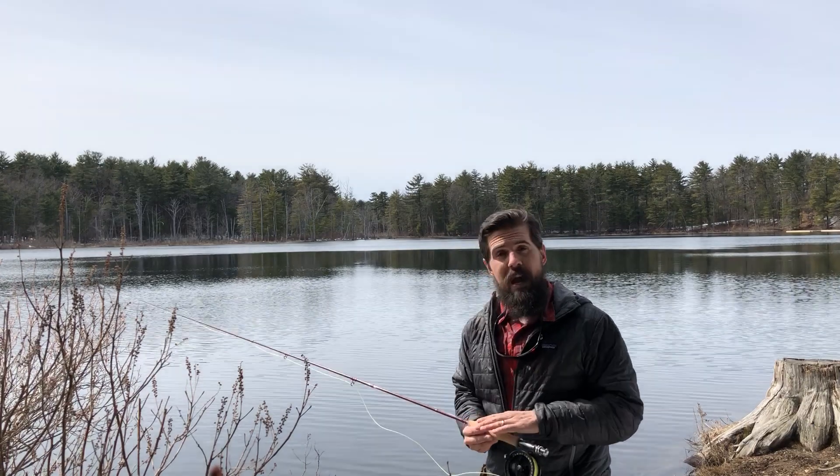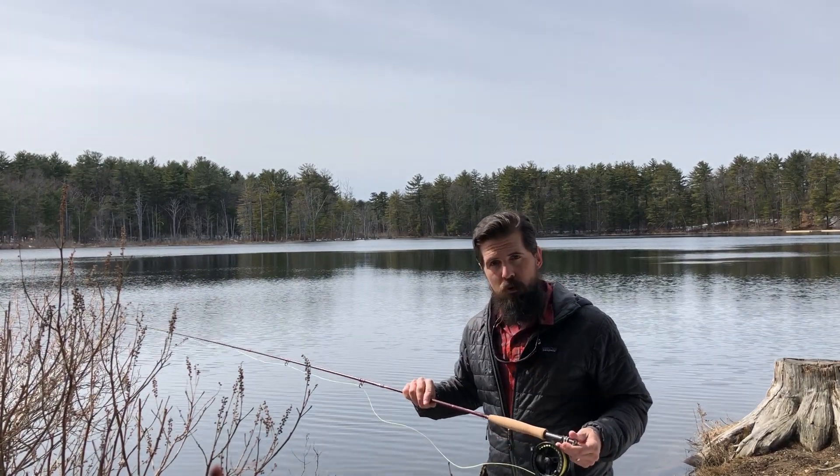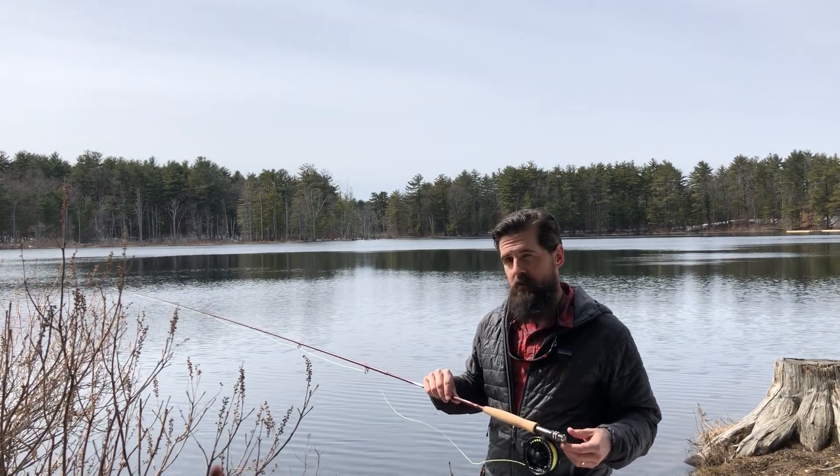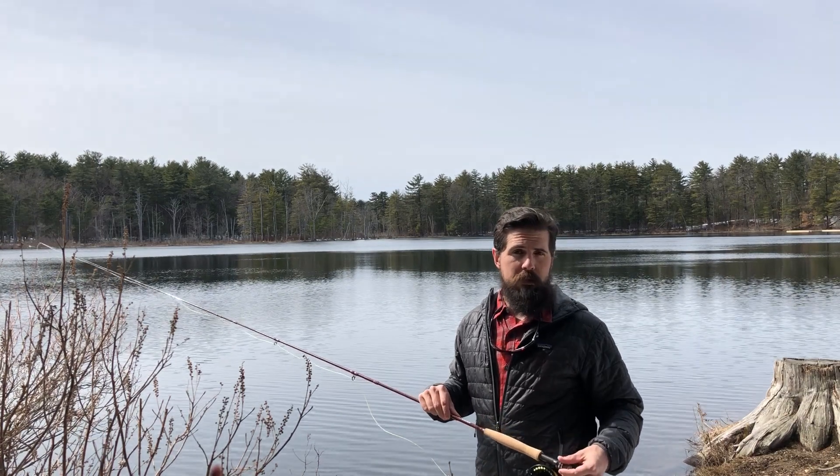Now this is the nine foot five weight. It comes in four piece. It has a dark maroon blank and light red wraps — it's a really distinctive look that I like. A great cork handle and an up-locking aluminum reel seat.